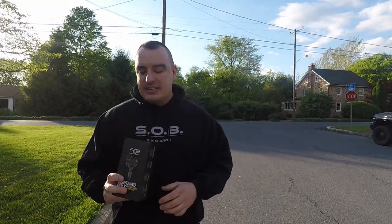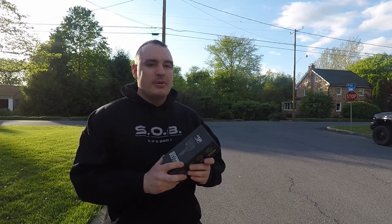What's up YouTube? Welcome back to the channel. Today, guys, we're talking about a newer product from our sponsors, Turbo Time USA, their Lightning Bolt VGT solenoid. We're getting started right now.